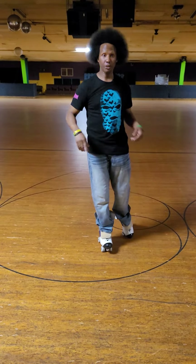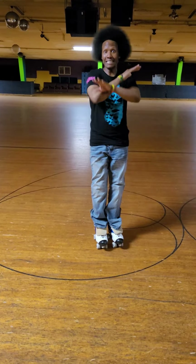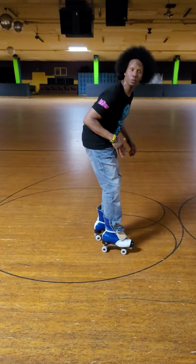Drive your knee into your chest. Literally pick your knee up — it picks your body weight up and it makes it easy to turn around. Your foot will look like this, okay?